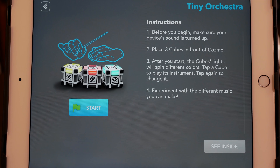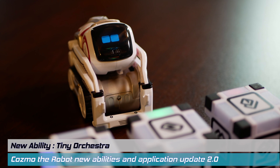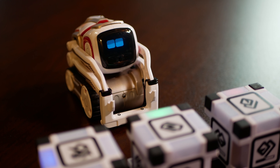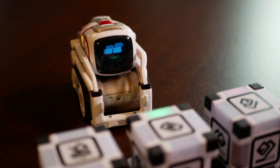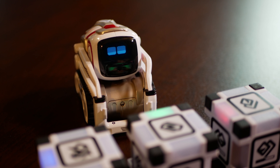The next application is called Tiny Orchestra. Here, Cosmo becomes a maestro. You can create your own music by tapping the cubes one, two, or three times under the guidance of Maestro Cosmo.